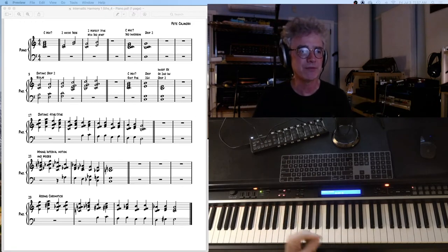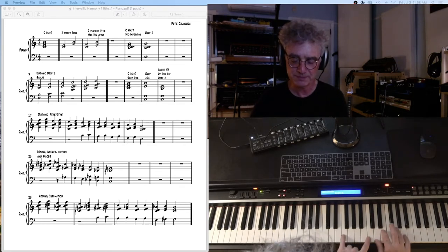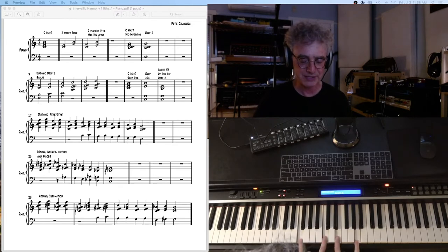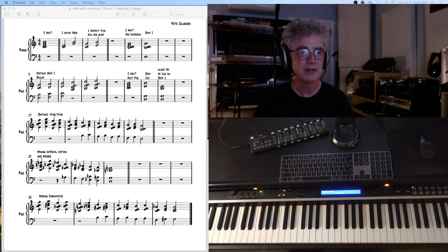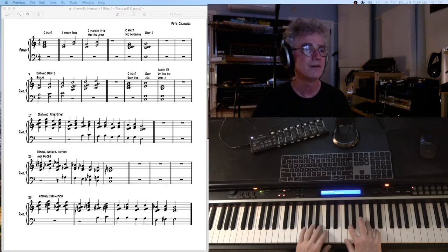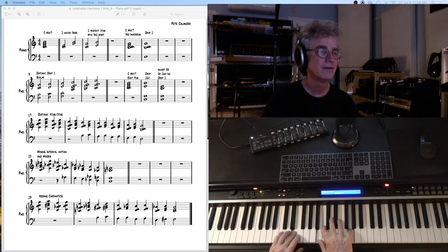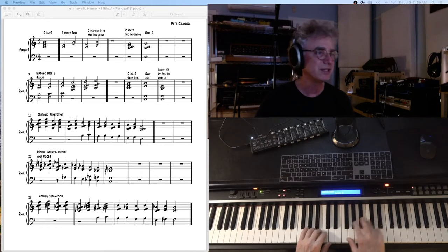Or you could use some of these interval voicings. We could take two of them: that's our first one with 5ths, and this is the drop 2 and 4. What I've done with this, instead of it being this kind of a voicing here, I've taken that top note and dropped it down an octave, so that we get a second inversion drop 2. And now I can create a pattern like at measure 17, which is the third system in this PDF: C major 7th, F major 7th, B half-diminished 7th, E minor 7th, A, D, G, C — just right through the key.